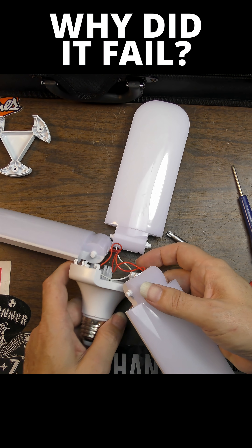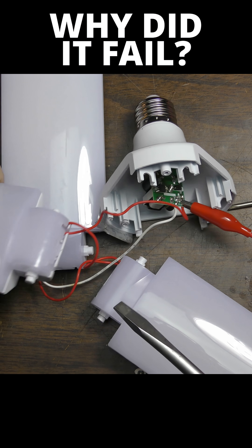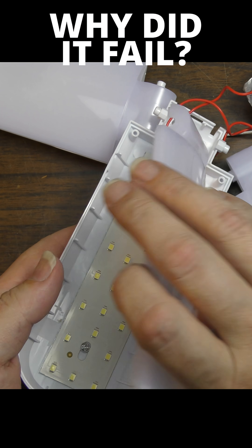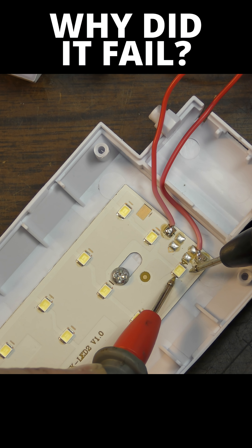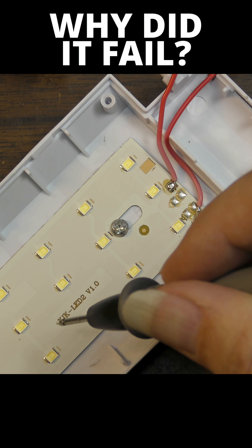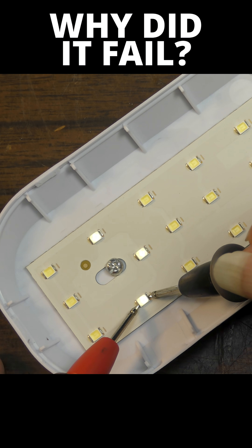Everything is really accessible — that's kind of what I thought I would see. We've got three good ones right there. Checking through the groups: those three are good, those three are good, those three are good, and those three are good.